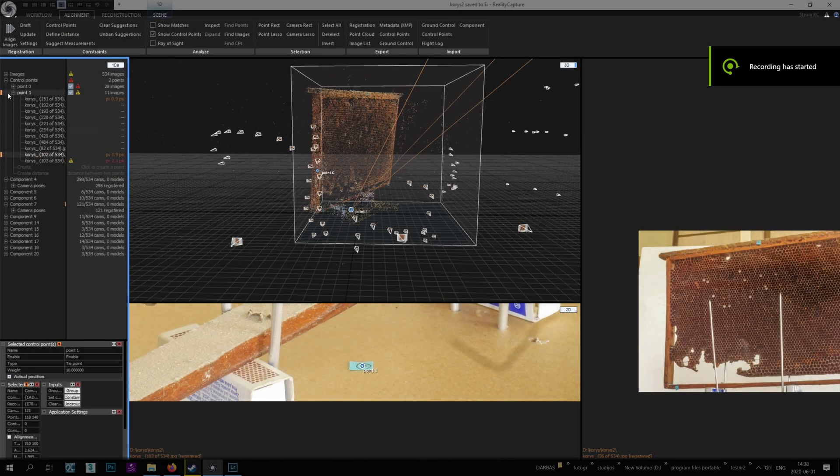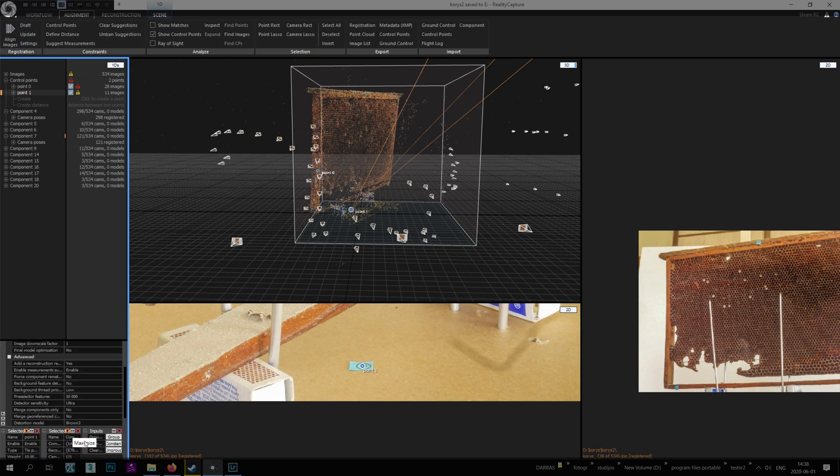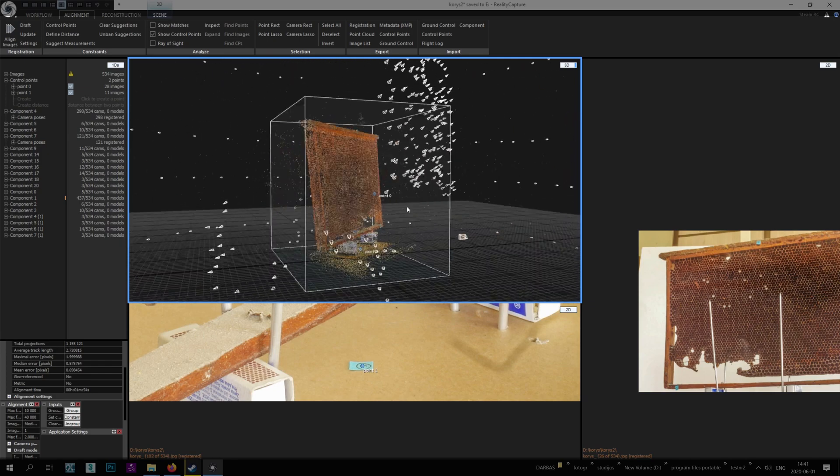Now I have two points — maybe it's not enough. But let's quickly show how to align these two. You go to Alignment Settings, and under 'Merge components only' it says no — you make it yes and hit play again to align images. We see one more component with 400 images. So my 300 plus 100 managed to be aligned. You can see cameras from both sides, which is a success. It's enough with two points in some cases.